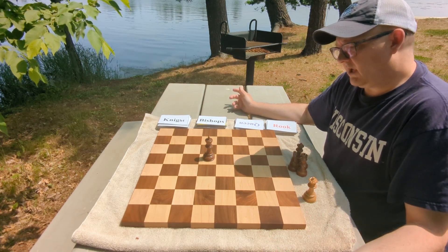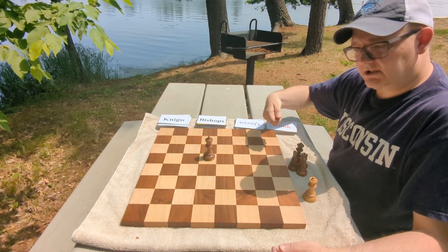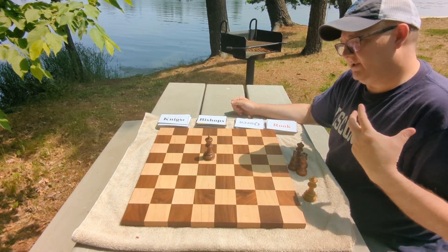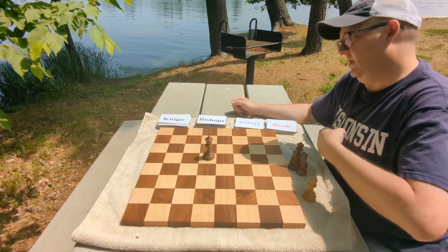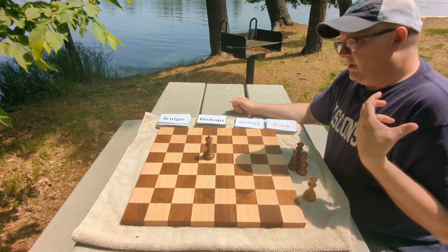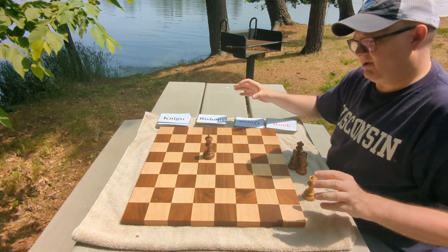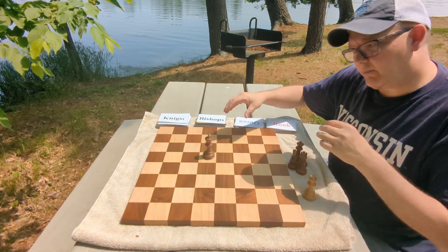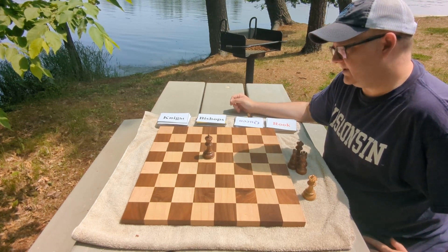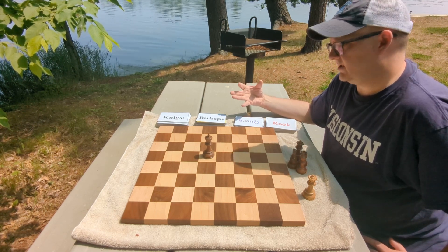If you want to make it more complicated after you get pretty good and feel like you see the board quickly, the key is to improve your chess vision and get to know the board better, because you're learning the squares as you put them down. You'll start to see the interconnection of squares better and hopefully see the whole board more quickly. It helped me a lot doing the regular stuff, and I think Chaz's idea here is really awesome.